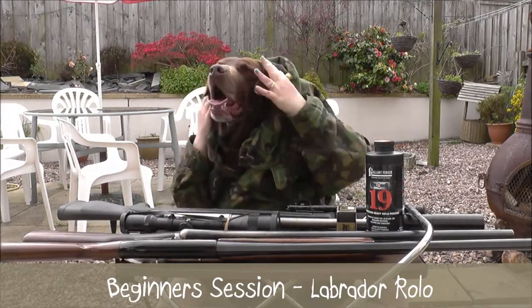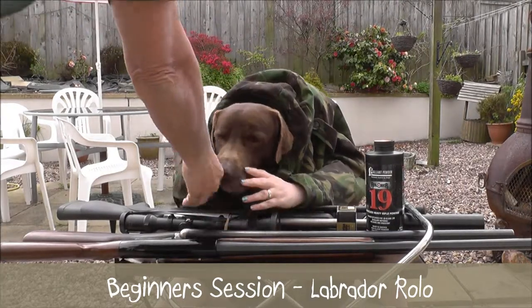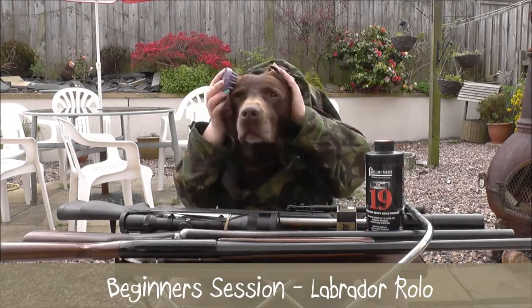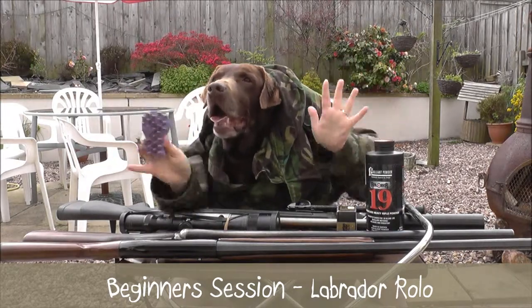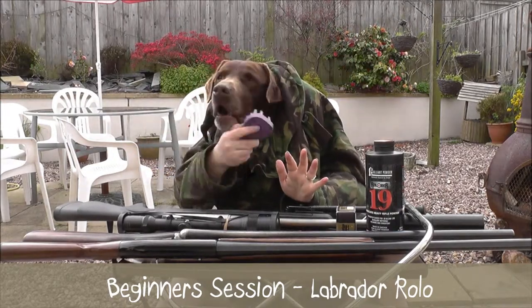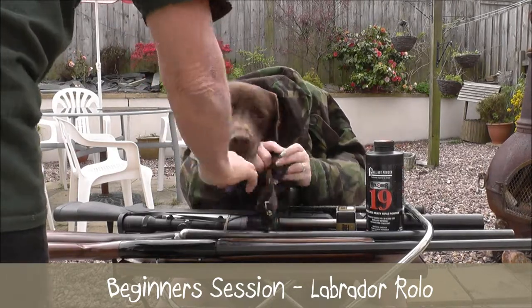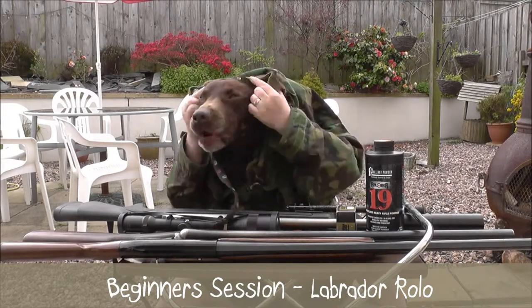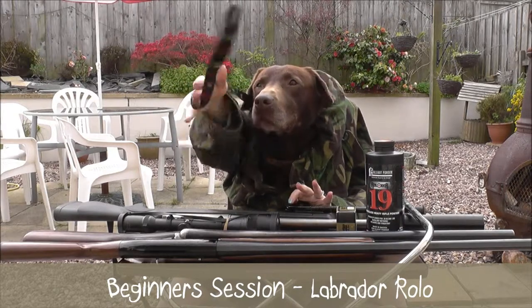Don't get overexcited now. Sit. Stay still. Hang on a minute — give yourself a clean up. Tidy yourself up if you're going to shoot. Good boy. Because there's some girl dogs there, you know. You like the girls, don't you? I saw you looking at that magazine earlier on. See if you can stick your lead on for me, before we go out shooting. Good boy. You ready to go.